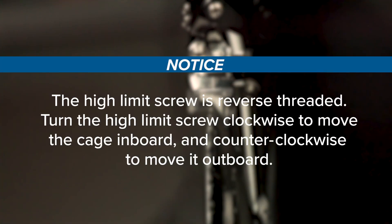The high limit screw is reverse threaded. Turn the high limit screw clockwise to move the cage inboard and counterclockwise to move it outboard.